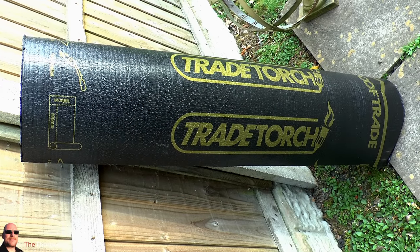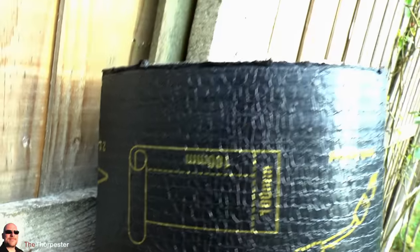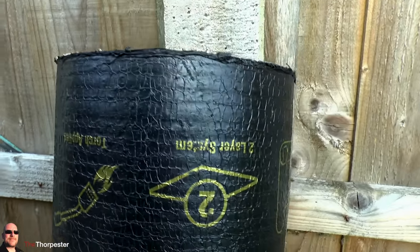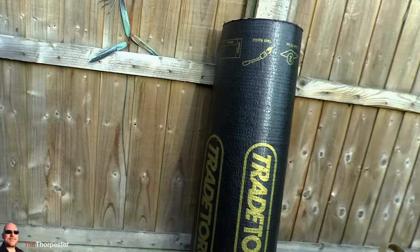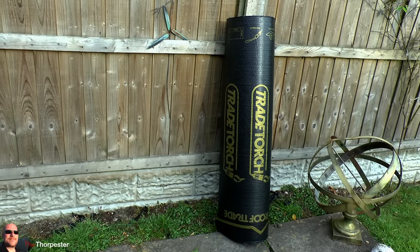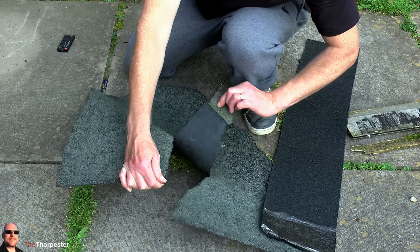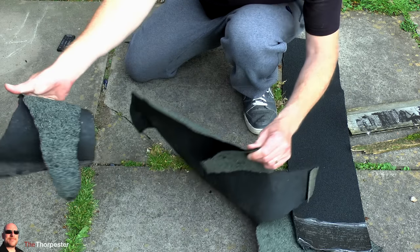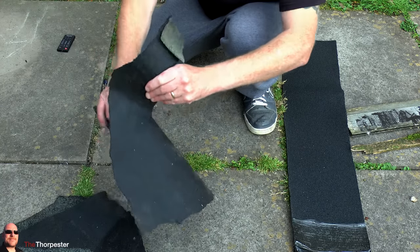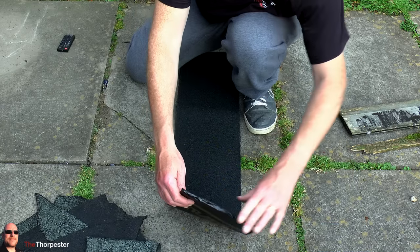The material I've chosen is this torch-on polyester-based roofing felt, which is much thicker and much stronger than the stuff you buy from local DIY stores. This is torch-on roofing felt which you'd usually put on with a blow torch, but as we're only doing a shed we won't need to do that — you can put it on exactly the same way as regular roofing felt. Just to prove how strong this polyester-based roofing felt is, I'll show you a quick rip test. The regular roofing felt rips like tissue paper with no effort at all, but the new stuff you have to put all your energy into just to get it to tear. It's fantastic stuff.